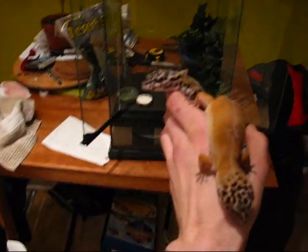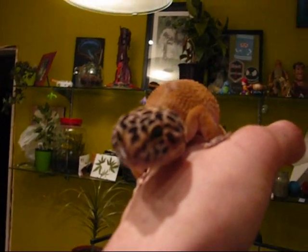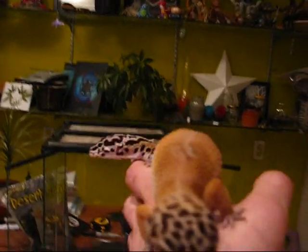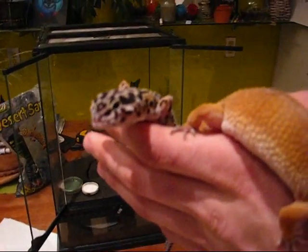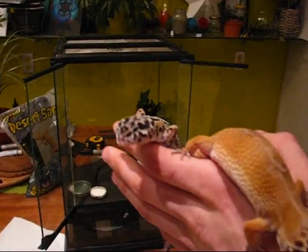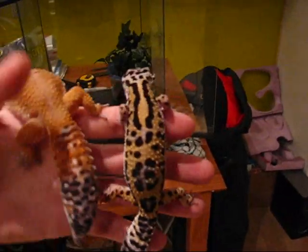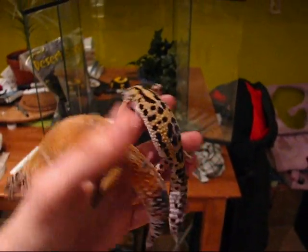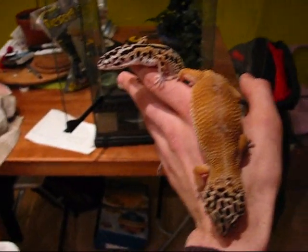Okay guys, here's Indica and Roach. This one here is Indica — she's a high yellow hypo carrot tail. And this one is Roach. We thought he was a max snow; I'm not 100% sure now. Somebody said he looks like a high yellow, and somebody else said he looks like a jungle.